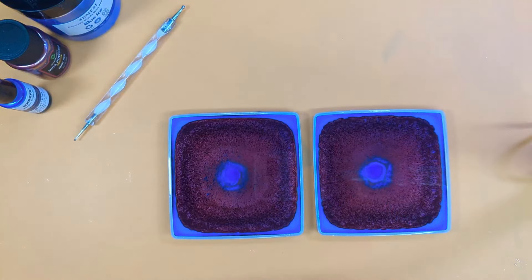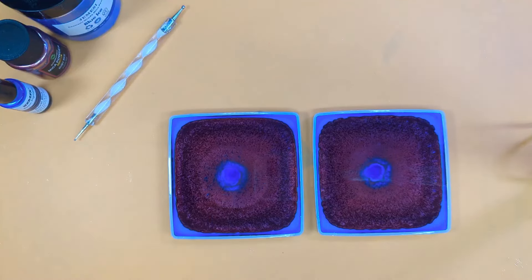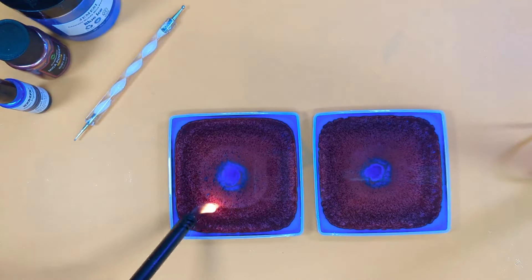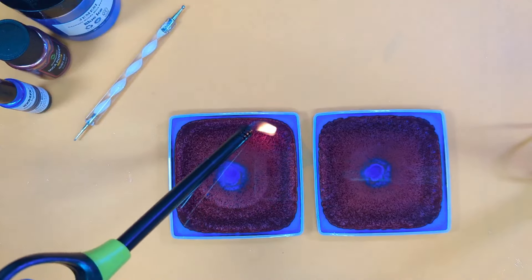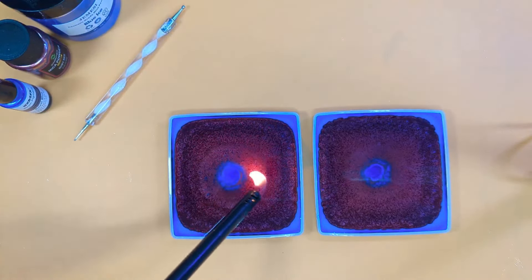Small little dot — that's it. That's all our resin in. Give it a last de-bubble.